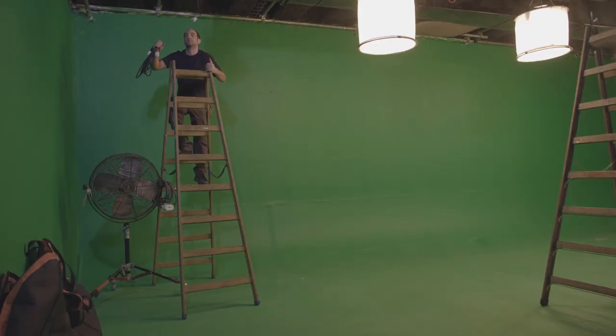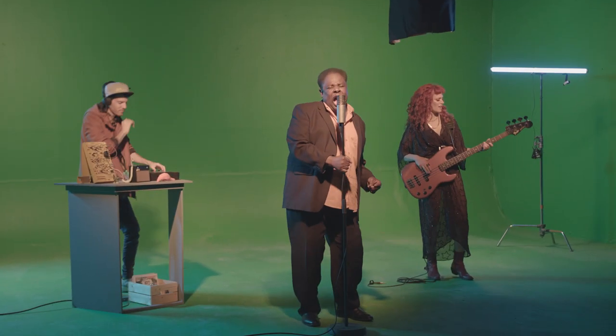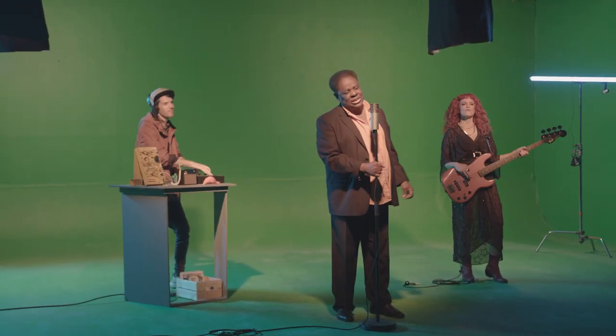The next step will be lighting your green screen as evenly as possible. You can check if you did this right by switching on the zebra settings on your display and gradually exposing your shot.